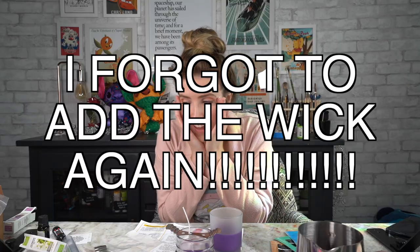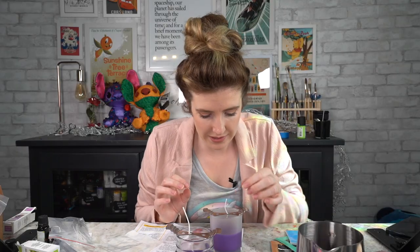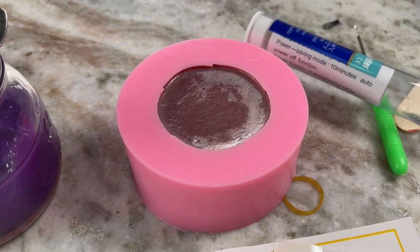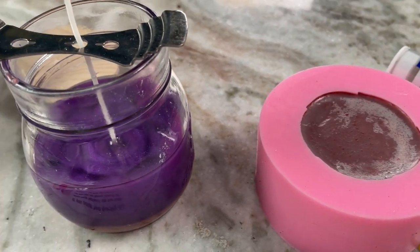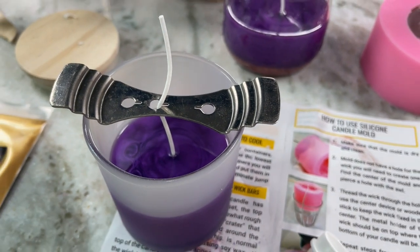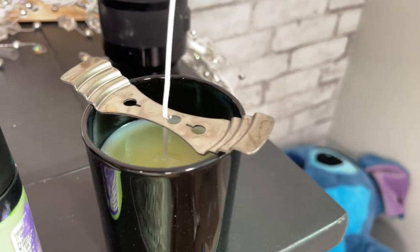I forgot to add the wick again! Has anyone else had this issue as well or am I just forgetful? We've got our two candles, they look quite cool. I kind of want to just add some green on top and I think it's gonna look pretty neat. This one is actually curing nicely, I think it's gonna be good. This is a lengthy process — it does take a few hours because you have to keep stopping, starting, melting more wax.